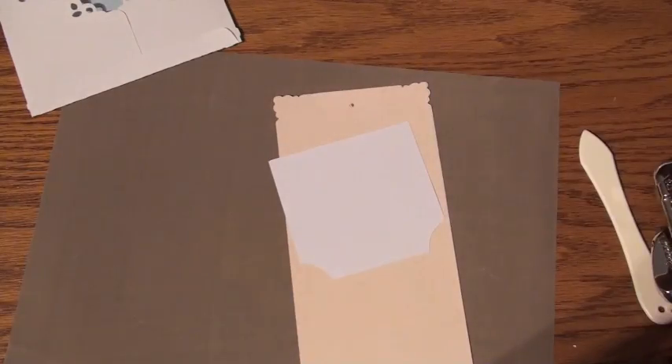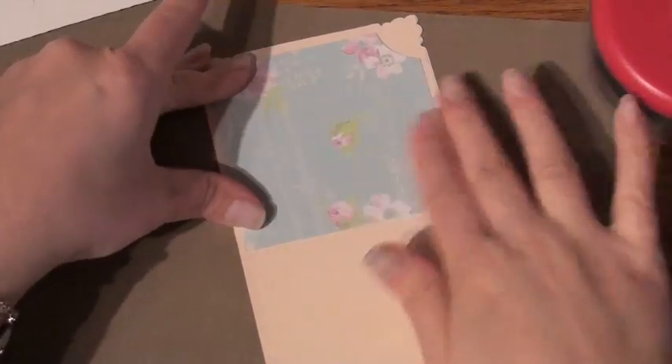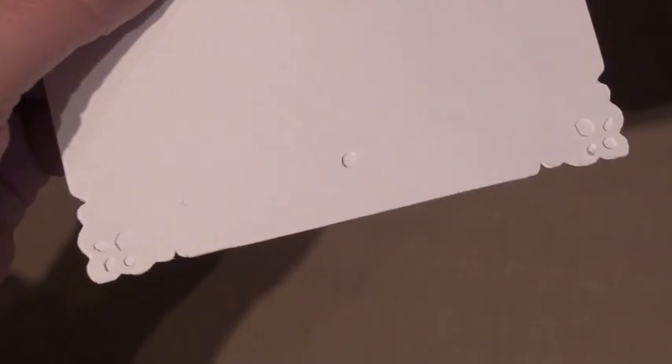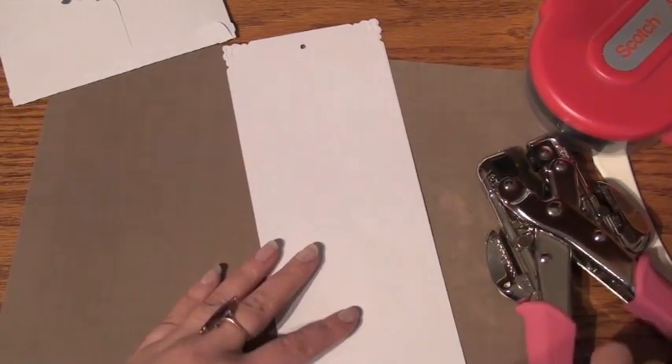We're placing these at the ends. As you can notice, there are no holes on the liners for the card, and I need the holes to be placed in there. So with my crop-a-dial — I believe it's the one-eighth inch end, the small end — I made the two holes at the ends of each card because we will be putting a ribbon through there at the end.